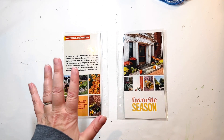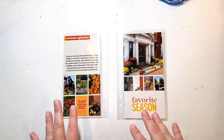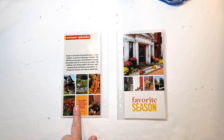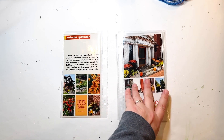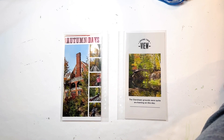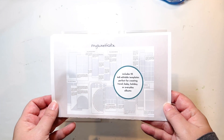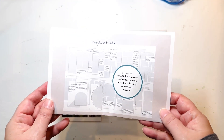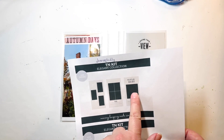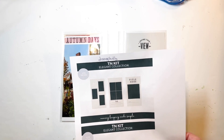I have three templates from one set that I bought and one from another. This one, this one, and this one are all from My Sweet Kate — that's the set I predominantly used for this album. And then this one is from Oh Snap Holly.